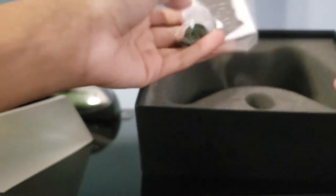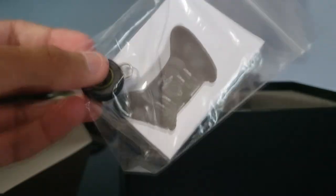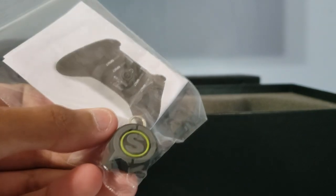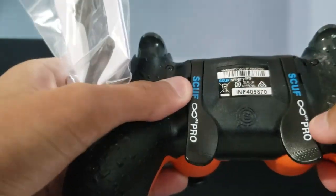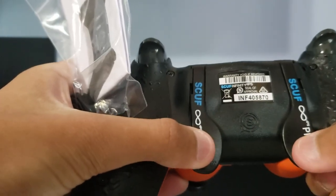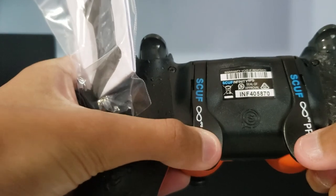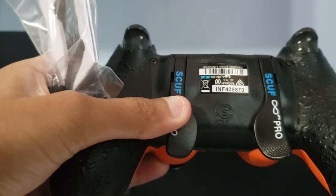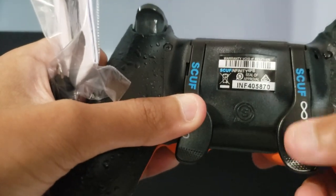I'll put this controller aside so you can see what else we get in the box. I ordered the electromagnetic remapping and it looks like it tells me what to do — you just put this thing on the back of your Scuf right there and then you can remap. These paddles feel better than the Vantage — they actually feel responsive and more consistent.